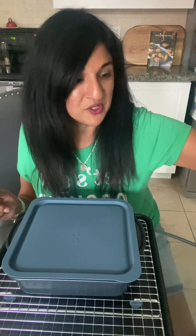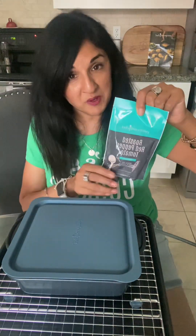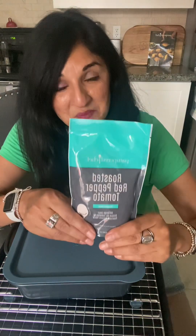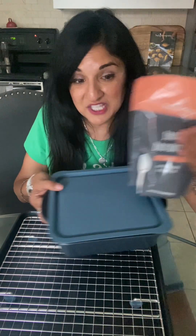Another new item from Pampered Chef is our roasted red pepper tomato bisque soup. We've come out with some soup mixes — we've had some before, so this is a new item and I'm interested to taste it. It also makes a great gift-giving idea — you can bundle things together and create a great gift for somebody.